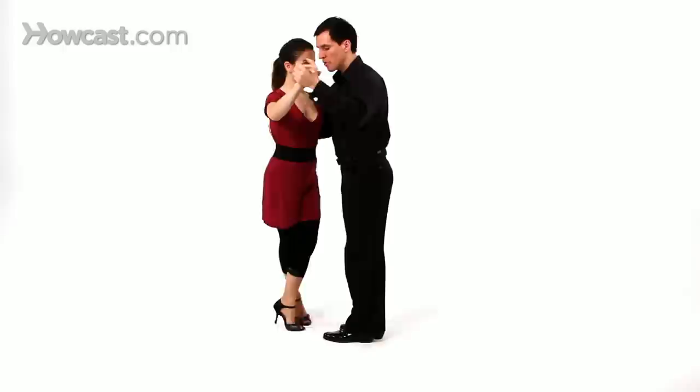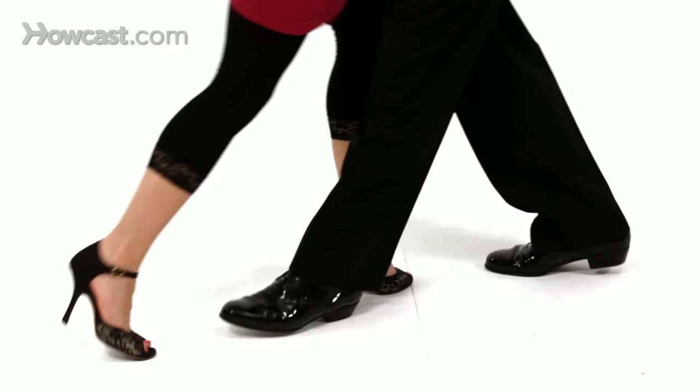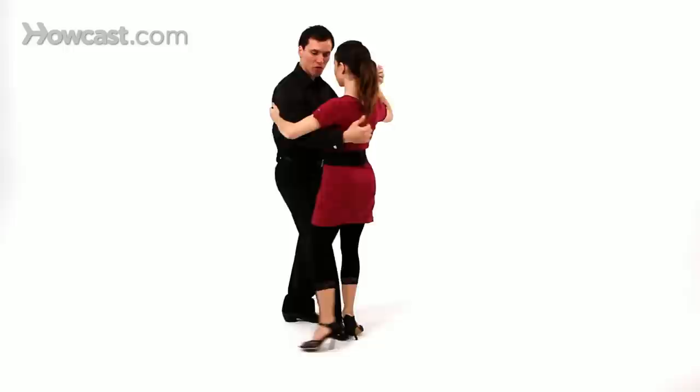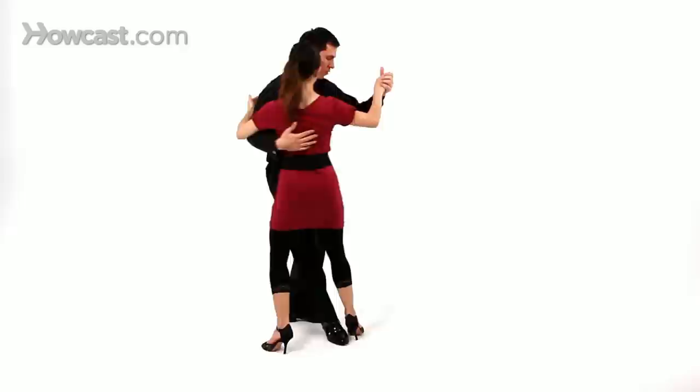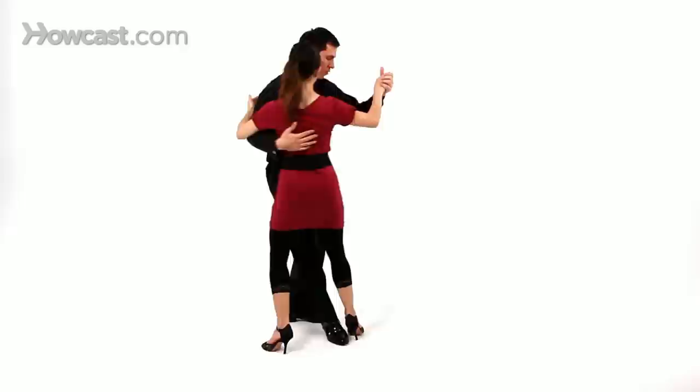Once again, all the way to the cross. This time, you're going to accompany her forward step and you're going to stop her right foot. Then you bring her back to a cross and a resolution. You want to lead by thinking your left shoulder back. You accompany the step, then lead your partner by opening the door this way, and then sharply close it. Bring her back into a cross, then resolution.